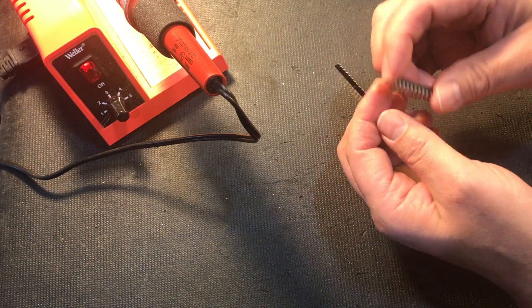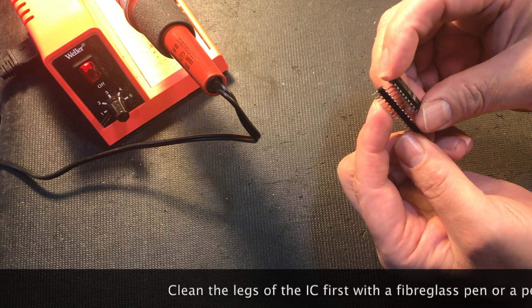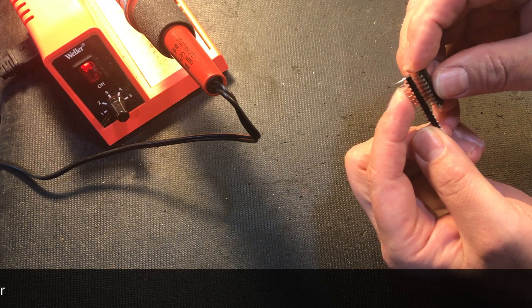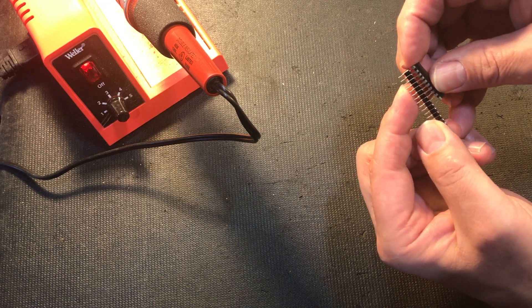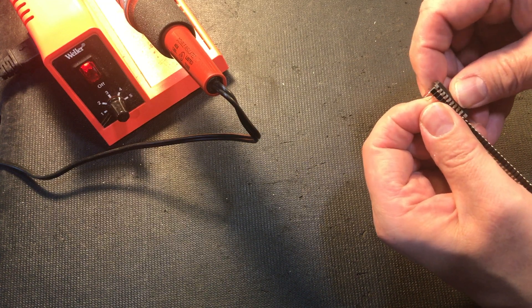So what we're going to do is we're going to insert this in the socket. Let's see if we get it in there — it's a bit fidgety. Okay, so very gently insert that into this single inline socket.